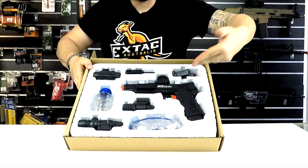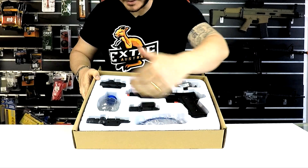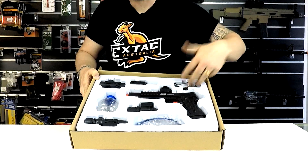Alright guys, let's have a quick look in the box. You got your 1911 torch, a laser, some safety glasses, a gel bottle which also serves as a hopper, a red dot sight which is purely cosmetic and also serves as another little hopper, a little flash hider in the front, and batteries and chargers.